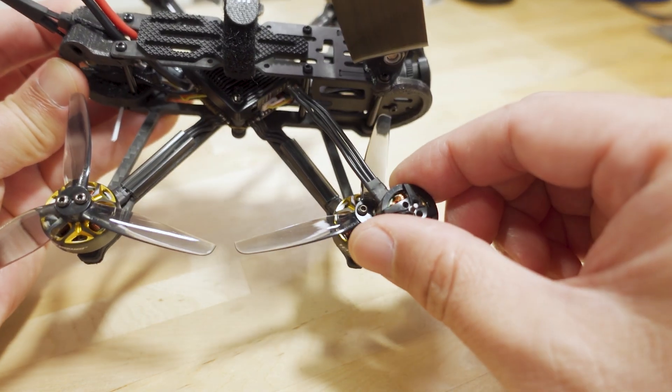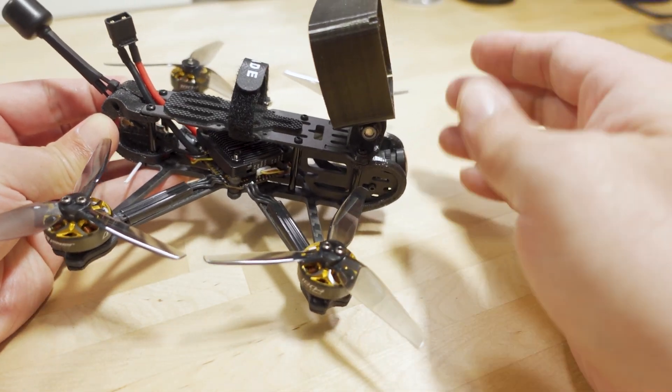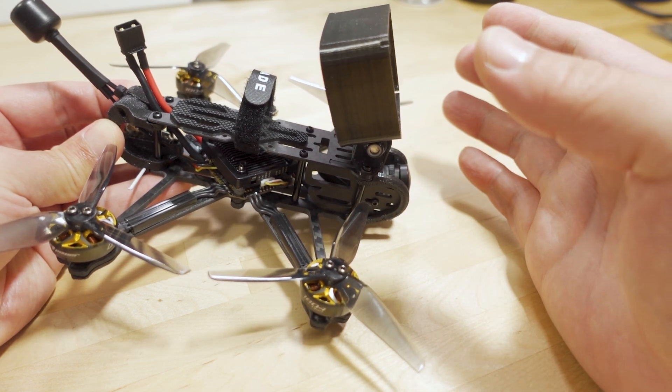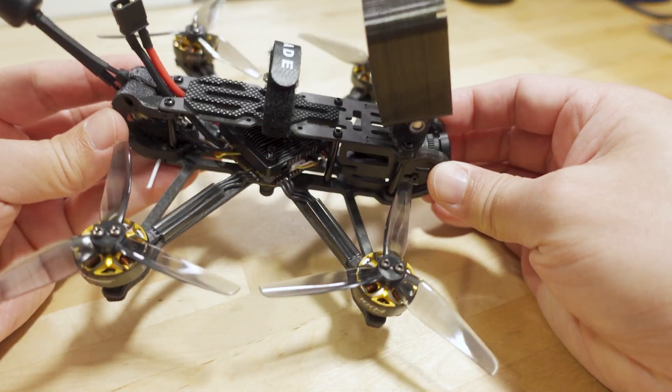That's a straight swap-in — making sure the motor wires are cut to the same length, same prop. Not much of a weight penalty. With the Action 2, only going up about 11 grams. I can still get this under 250 grams because it is a pretty lightweight frame.